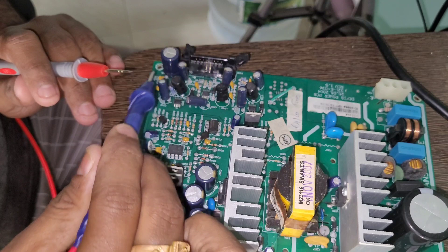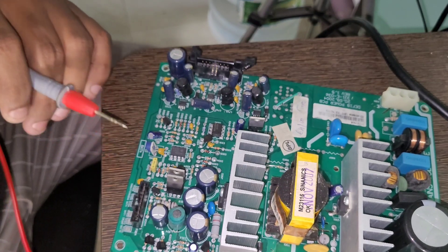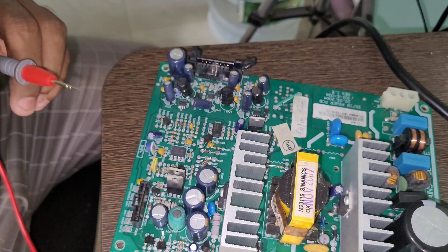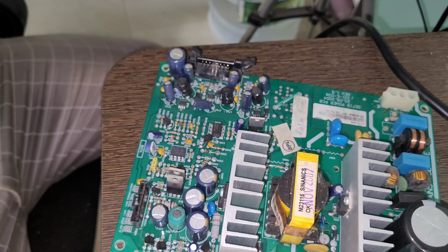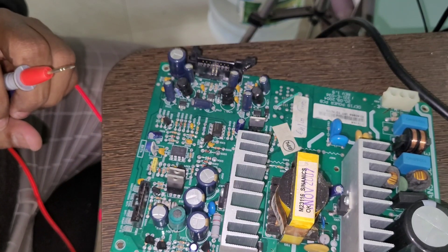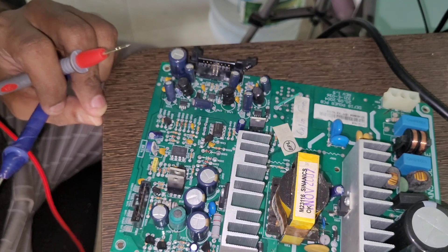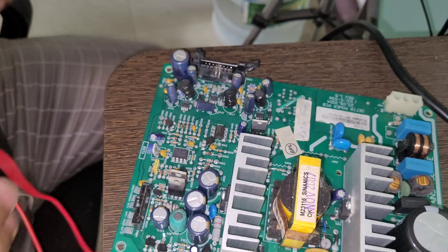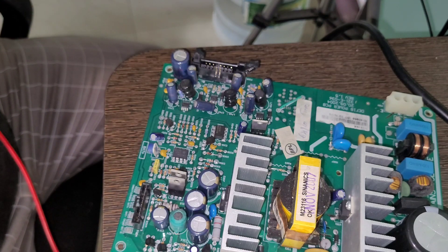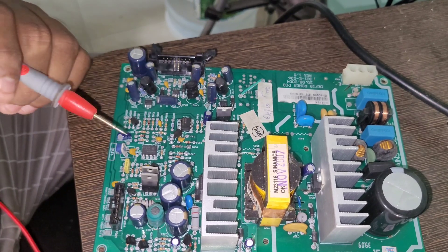Now I'm going to do a visual check. Sometimes we can know the problem through visual inspection alone, and sometimes we have to check with the multimeter to identify the faulty component. When dealing with SMPS or SMD boards, visual checking is the most important first step. After that, you start checking components like capacitors, resistors, transistors, or MOSFETs — for which you should have a good knowledge of electronics.